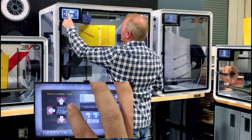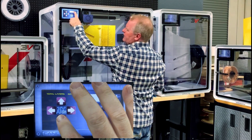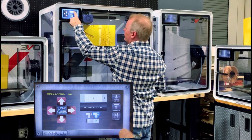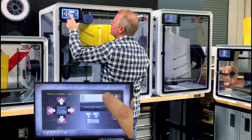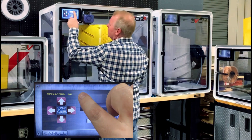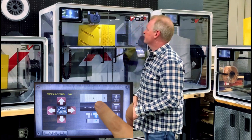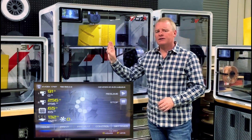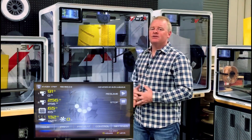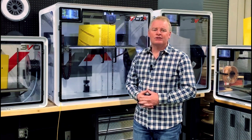So I'm going to toggle over here with the Y, and I'm going to lower the Z down by pressing the plus button. I want to be real sure that I'm about a layer above. Then after that's done, we're going to press restore. Now the EVO 2X is going to go through its calculations, find out exactly where we left off, and resume the print as if nothing ever happened. The EVO 2X has restarted exactly where we left off and your print is restored.